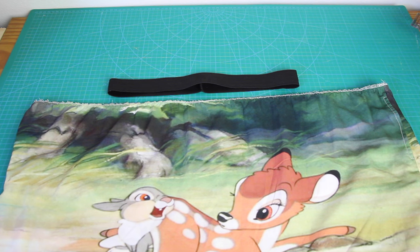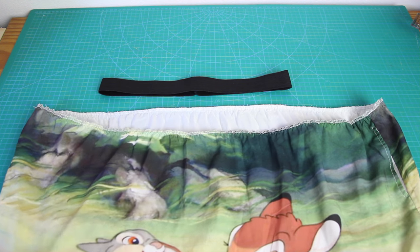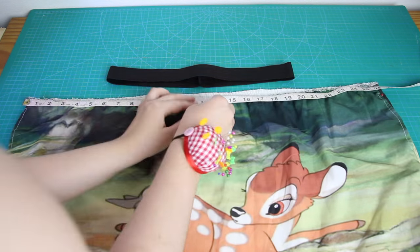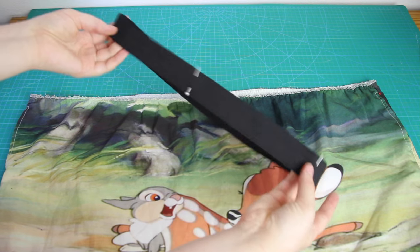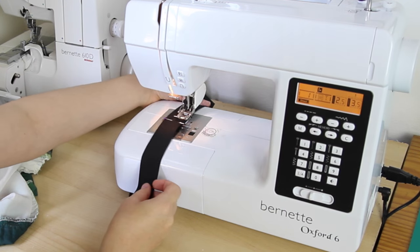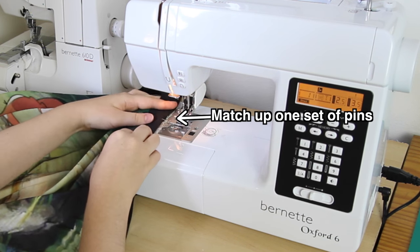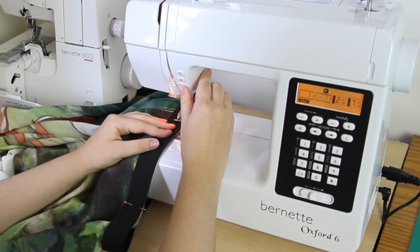Now it's time to attach the elastic to the skirt. As you can see, I've got a lot more skirt than waistband, but that doesn't matter. I simply divide both the top of the skirt and the elastic waistband into four quarters, putting pins at four equally-spaced points on each. Then to sew them together, I slide the waistband onto the machine first, right sides down, and then I slide the top of the skirt underneath it, right sides up — so right sides together.